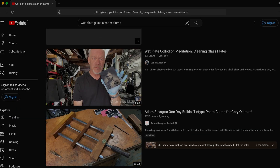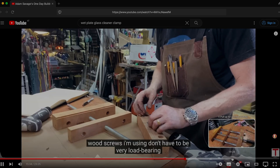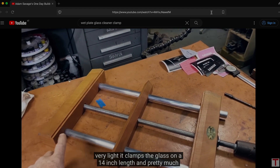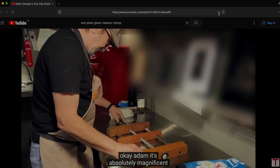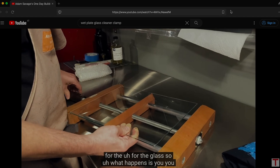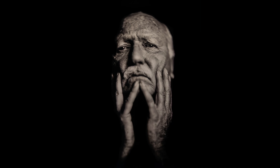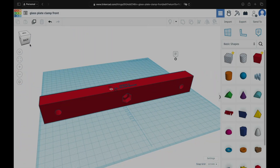After looking for a solution on YouTube, I found a video from Adam Savage — he built a really fantastic ambrotype clamp for Gary Oldman. Some of you may not know, but Gary Oldman is also one of us; he went down the rabbit hole to learn the wet plate process. Mr. Oldman, if you see this, I would love to portray you on a metal plate — please let me know how I can reach you.